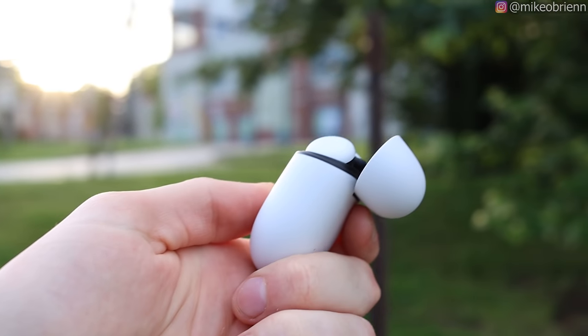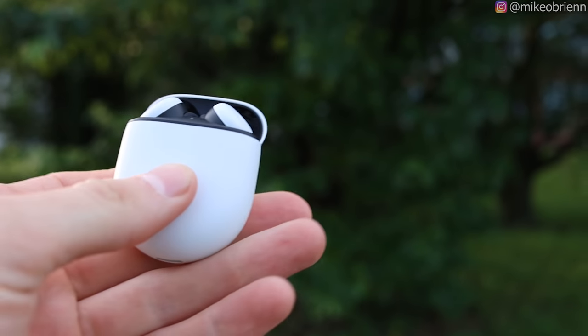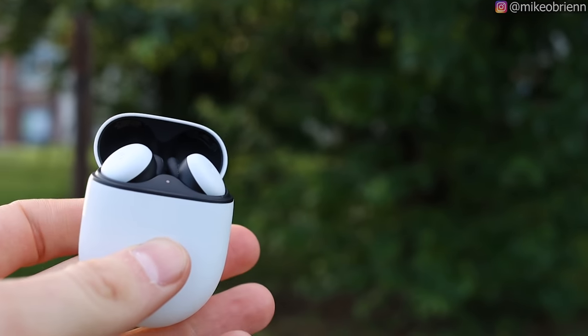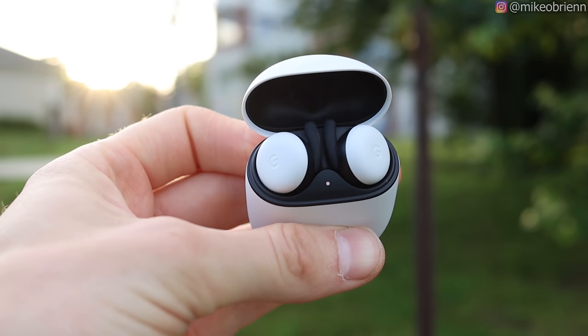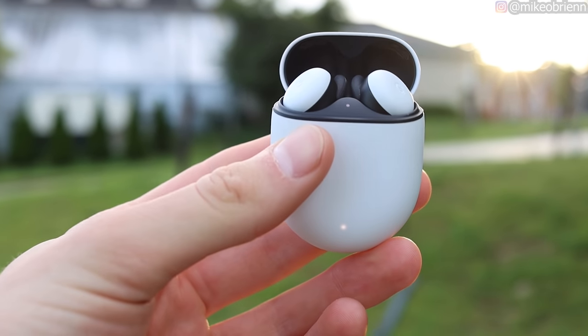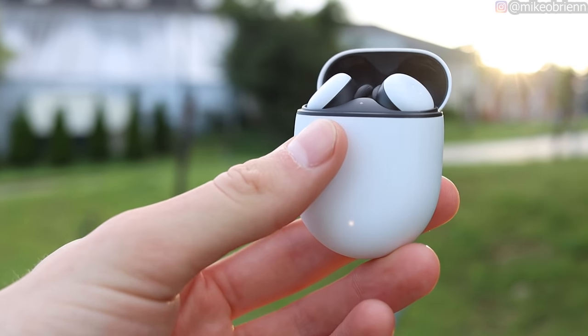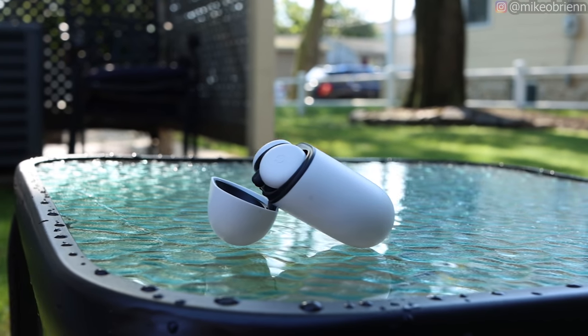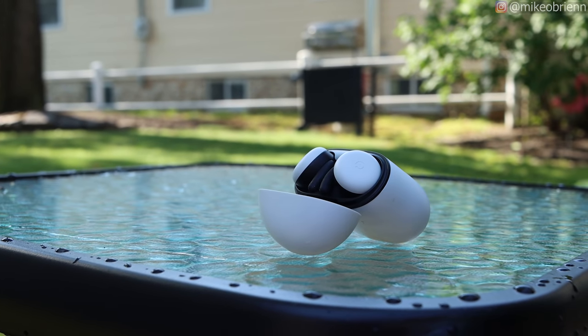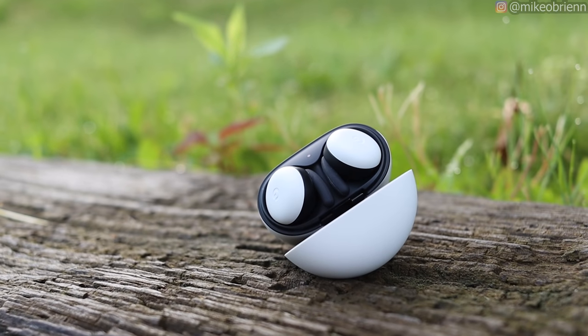As far as controls go, the right bud and left bud do exactly the same thing for all the different functions. Single tapping is going to be playing or pausing, double tapping is next track, triple tapping is previous track, and holding is your assistant. Of course, you can also just say the magic command for Google and that will be working just as well. And as I mentioned before, you can swipe forward and backward for volume up or volume down.